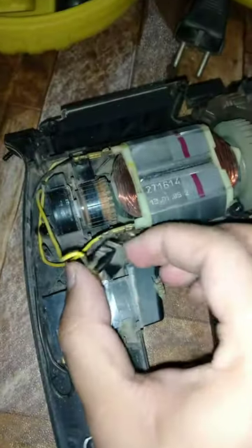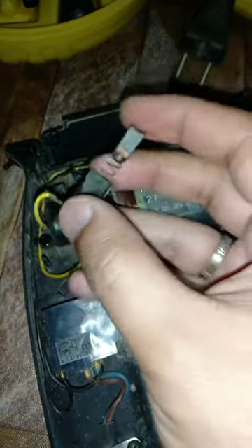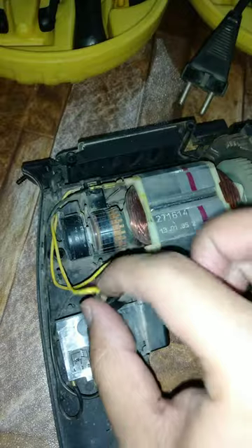You can see this is the carbon brush which is plugged out from its main part. I will reinstall this carbon brush.